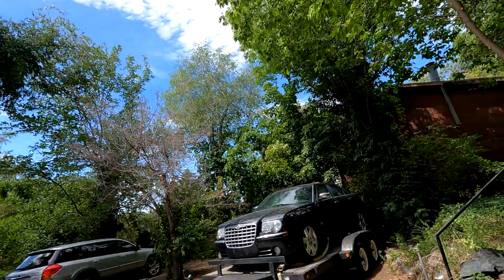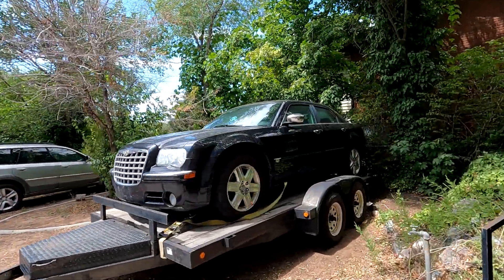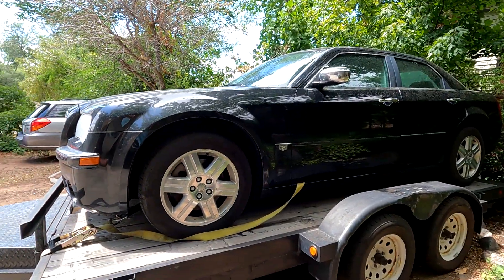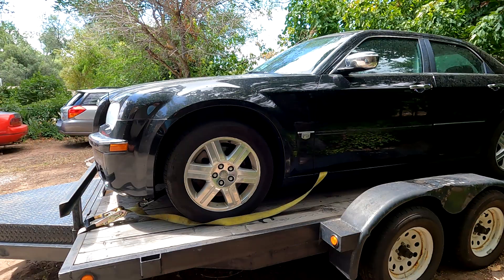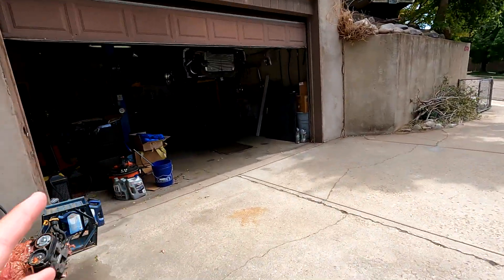It was time to buy a daily driver, so why not a cheap luxury plush 300C? I got this for really cheap and it's got an issue with the engine, so I'm going to go ahead and pull this into the garage and then we'll talk about it.